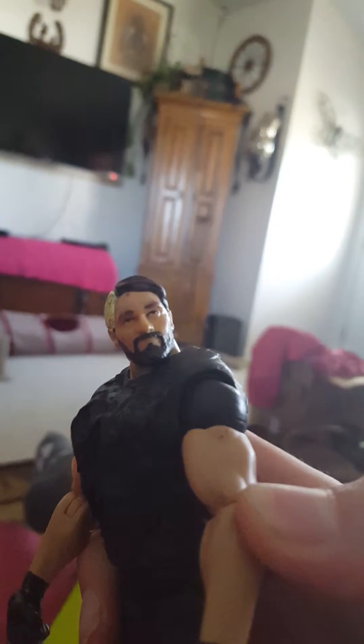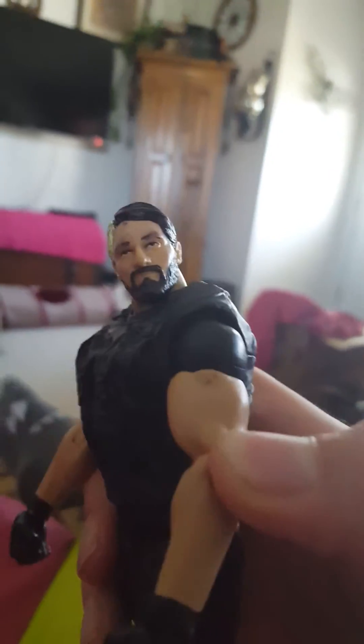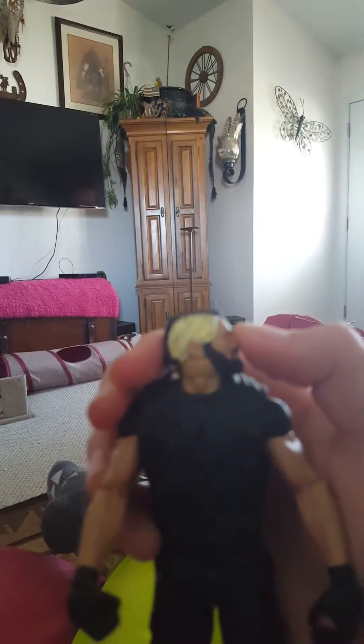Next up is Seth Rollins. He's a freaking bad punk. I love this figure. I'm going to try to focus now — focus on the thing. That's him right there, trying to get it to focus. It's cool looking.